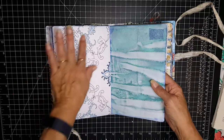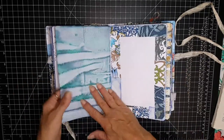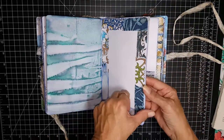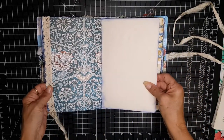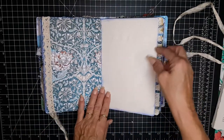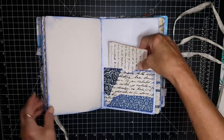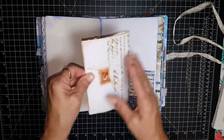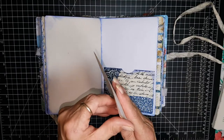I try to design the papers or break them up somehow — this has plenty of journaling space, it's not too busy. This is the other half of that collage paper we saw in the beginning. And here's just some cotton crocheted lace on there. Here's a pocket with a journaling space — this opens up right here.